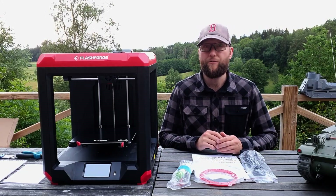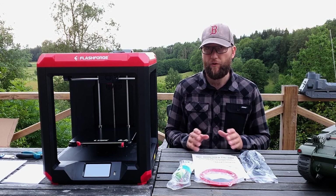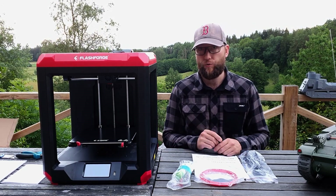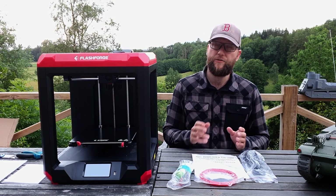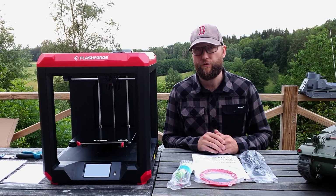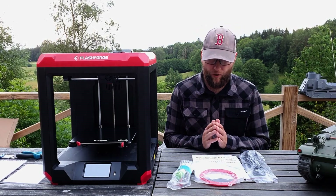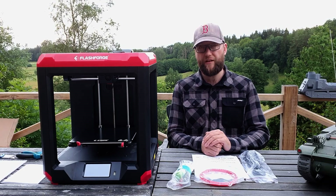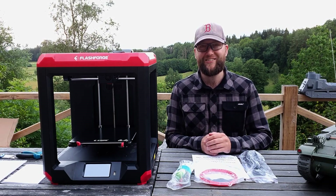I realized I was about to make a review right here and now, but I think we'll save that. We'll pause here and I'll get back to you with a real review when I have tested this and compared it to my current FlashForge Finder. With that said, thank you very much for watching, thank you FlashForge for sending me this, please consider subscribing, and I'll see you next time.